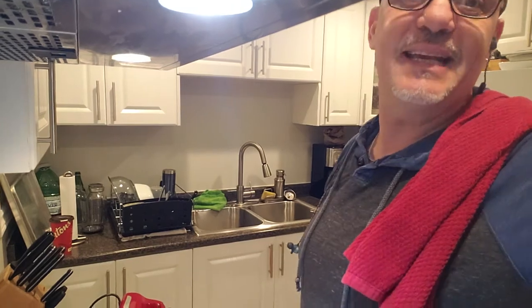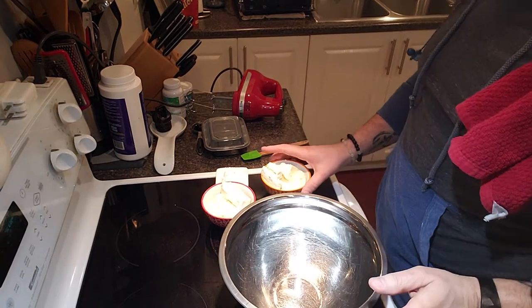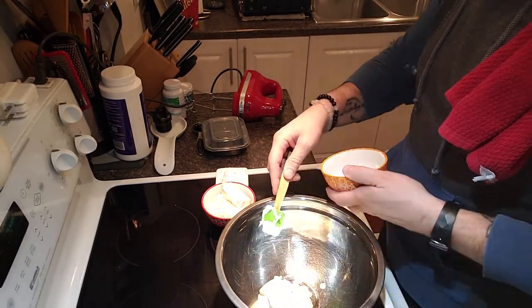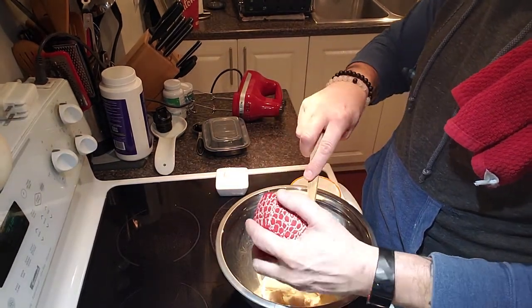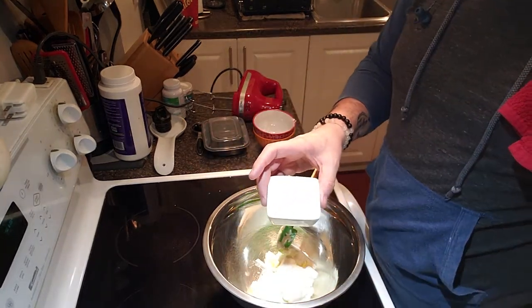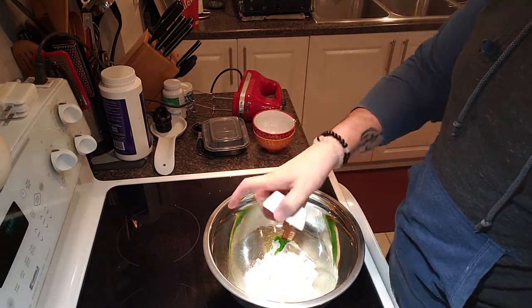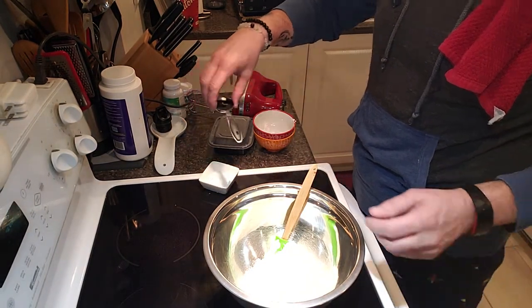I have eight ounces of mascarpone cheese softened at room temperature, four ounces of cream cheese also at room temperature, and four tablespoons of powdered Swerve — that's the icing sugar I use for this.